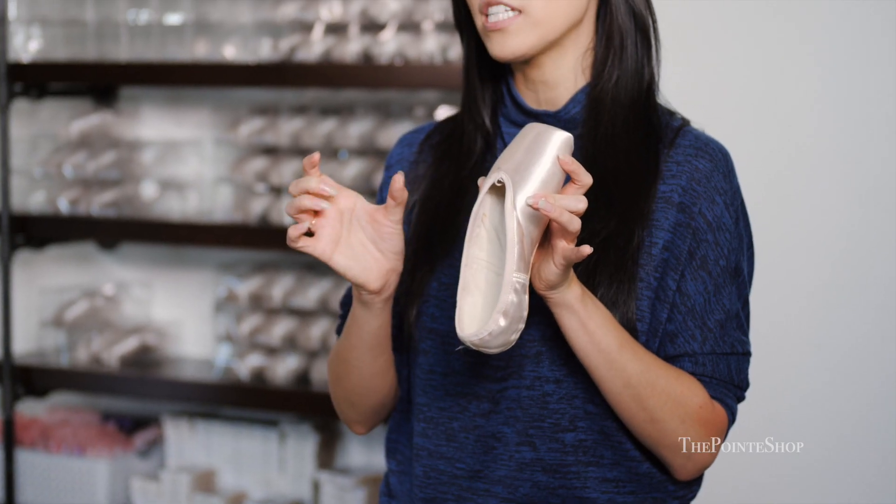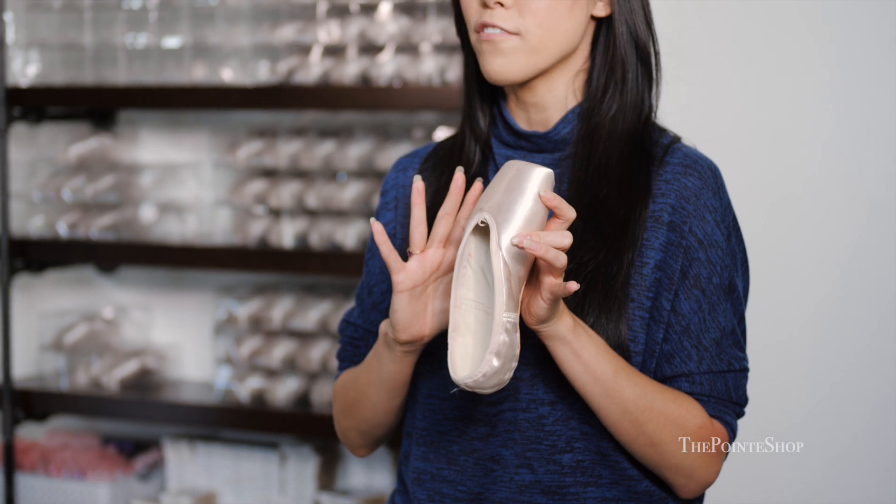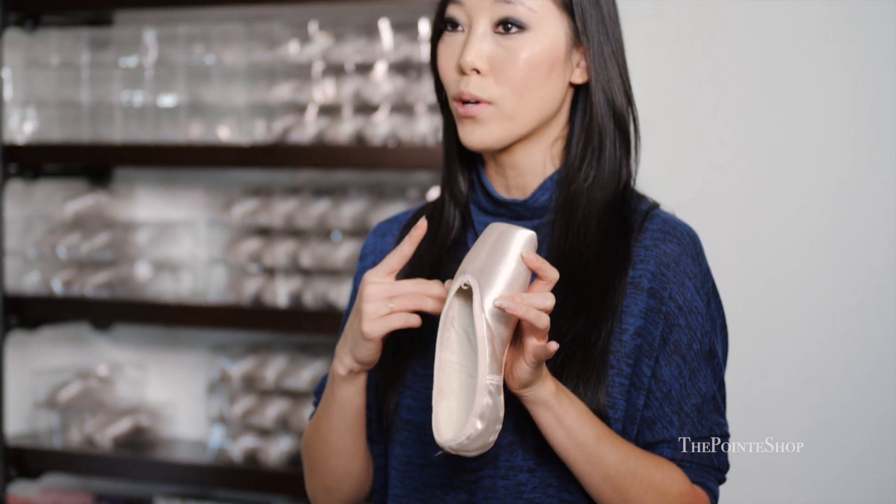The point shoe itself is beautifully shaped — very streamlined. The Brava is slightly rounder in the platform, so if you have a little bit of bunions or wider feet, this is a little bit more comfortable for you than the really tapered or sharply shaped wing. So this is slightly wider in just this area here.